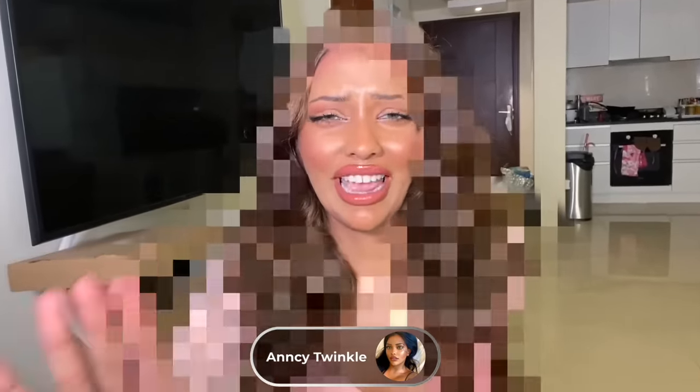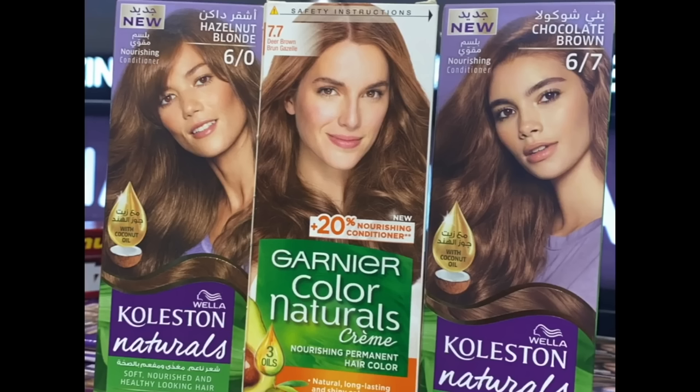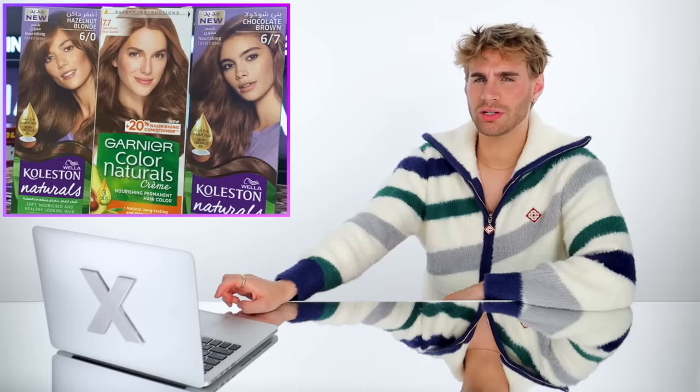It's petty of me to censor my hair color — I want you to wait until the end. This video has been sent to me so many times and apparently it's very chaotic. She went to the store and picked up three colors: 6.0 hazelnut blonde, 7.7 deer brown, and 6.7 chocolate brown. Why don't we just stick with one color? You're not even gonna get the color that's on the box. Just pick one — it's one shade of difference, it's not that drastic.